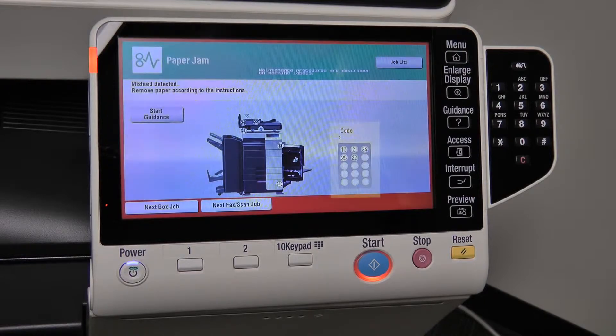In the bottom right hand corner, there is a table labeled code, which lists all of the locations where a jam has occurred. In the center of the screen is a picture of a machine with numbers on it. These numbers correspond with the table to show where the jams have occurred. If you need further guidance in removing a jam, press the start guidance button and the machine will present descriptive moving pictures of a step-by-step process to help you remove all paper jams.